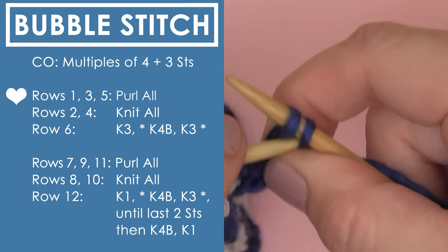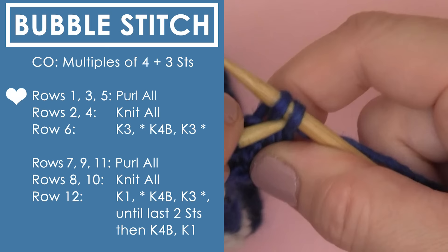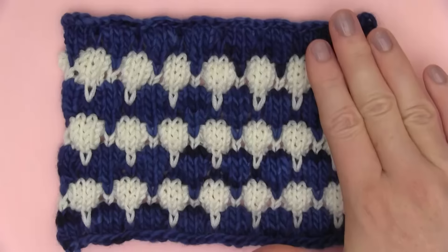For binding off, I recommend doing it after row 1 or after row 7, because that purl row after the knit 4 below is going to help cinch up your bubbles. After you do that, it's a great time to bind off. Then we just cut our yarn and weave it through our little swatch.